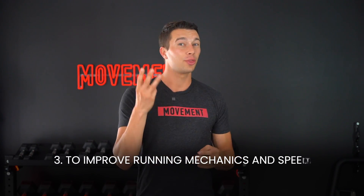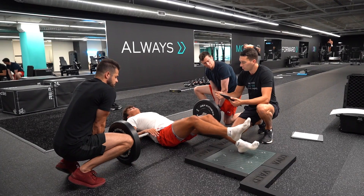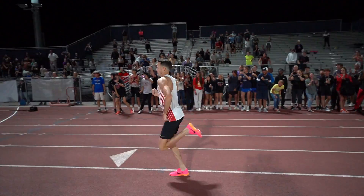The third way to use this science is to improve running mechanics and speed. Three exercises work really well: the calf raise overcoming isometric, the knee isopush, and the hip isopush. These build strength on one leg in a position very similar to mid-stance running mechanics. It's really important for athletes and runners to be strong in that specific position. This type of isometric training can improve force output by 30 to 40 percent over six to eight weeks, and significantly reduce ground contact time while improving stride length and stride frequency — working for beginners all the way up to Olympians.